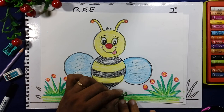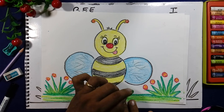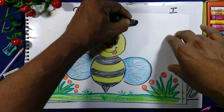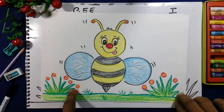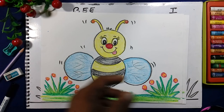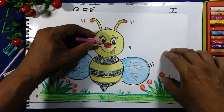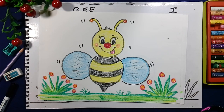We will add some grass here. First we will draw the environment nicely. The bee is flying, so the tongue is outside because the flowers are there. And one thing more — the cheeks are orange or pink color. The cheeks are here, pink color, and some lines are there.